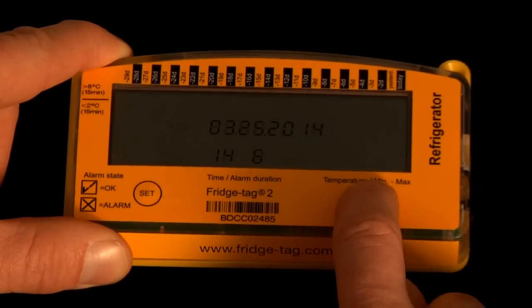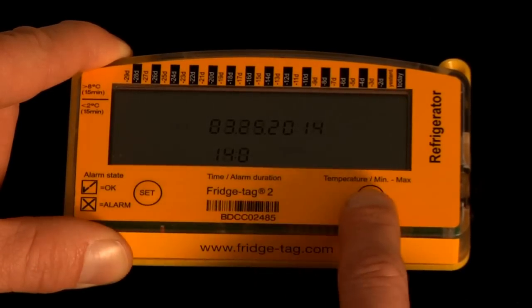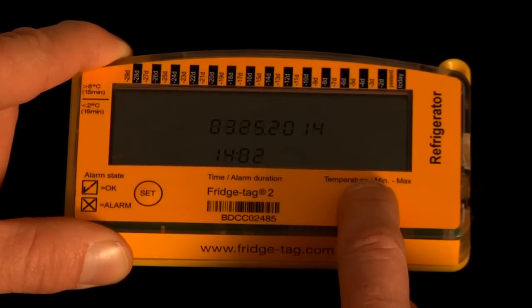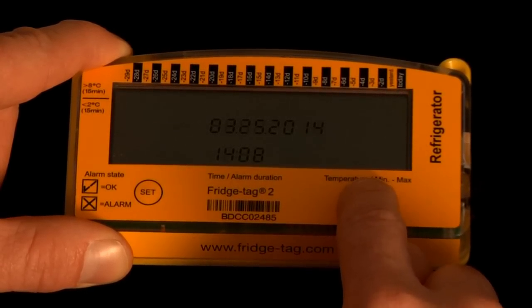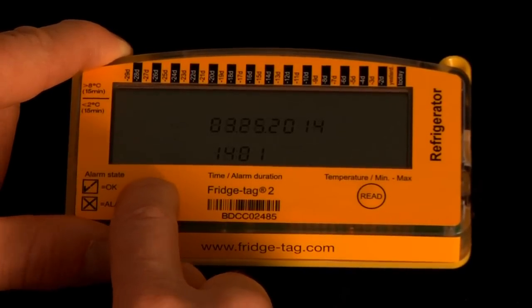We'll press the read button in order to move the 1 to a 0, and to change that 6 to a 1. If we scroll past our desired number, we can continue to press the read button until we return to the 1, and commit that to memory by pressing the set button.